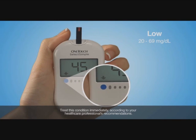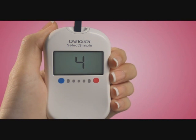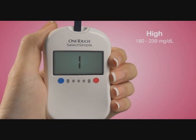This means that your blood glucose level is low. If your blood glucose level is from 180 to 239 milligrams per deciliter,